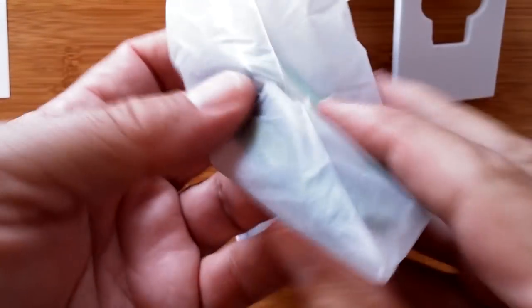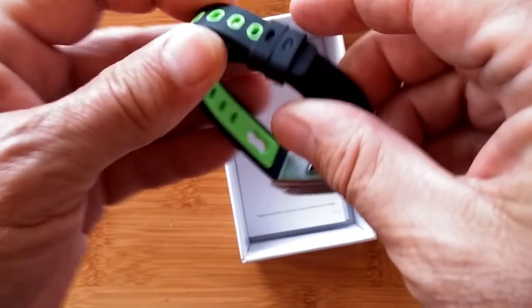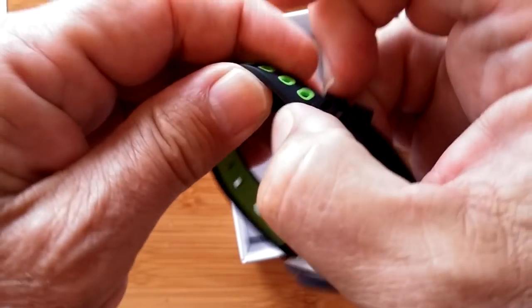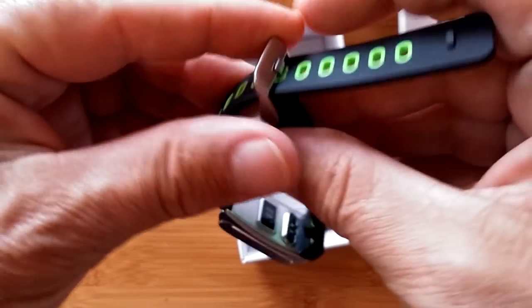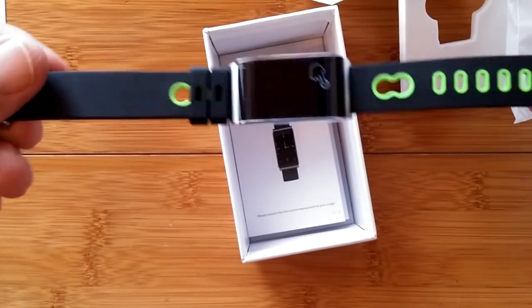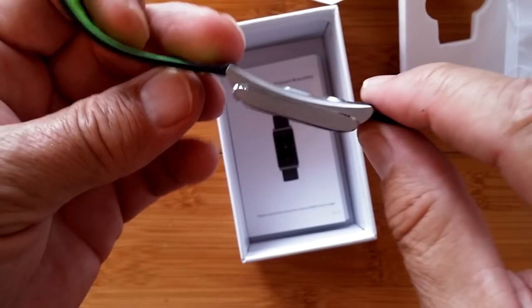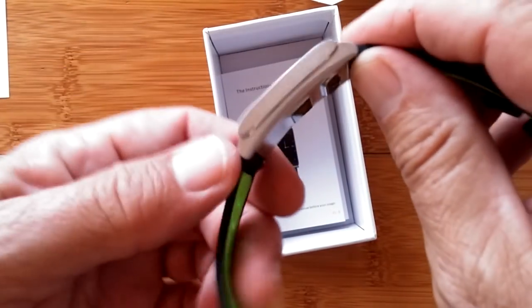Here it is. Look at this. Now, ladies, I'm telling you, we finally have a thin band watch. Look at this solid metal design, fully curved, fully thin, easy to operate.